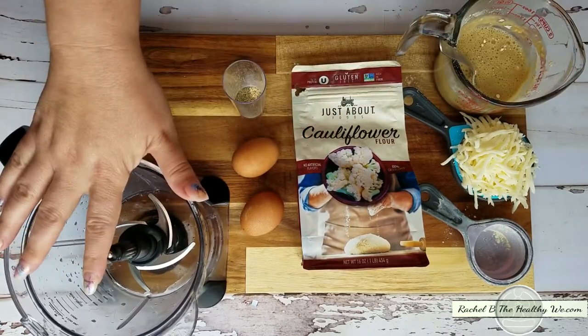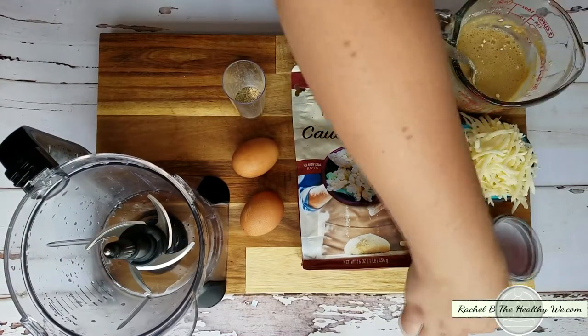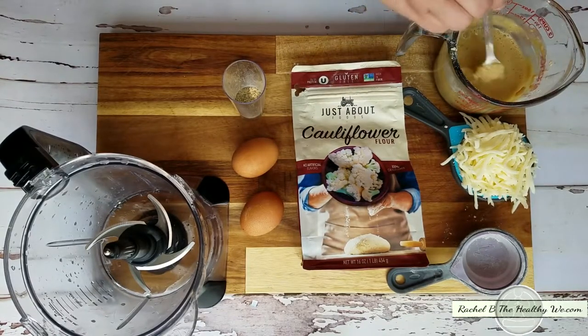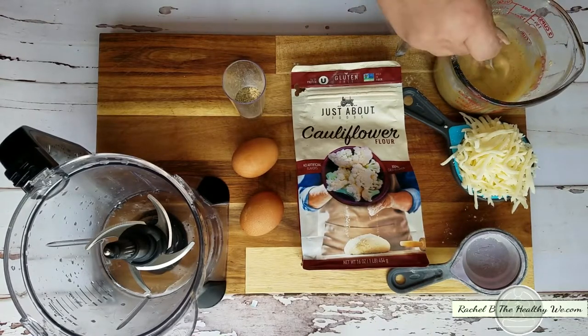It's okay if it's lumpy, because we're going to be putting everything in the food processor — or you can also use a blender or immersion blender — to give it a quick spin so everything's well combined before we put it in the silicone tray.